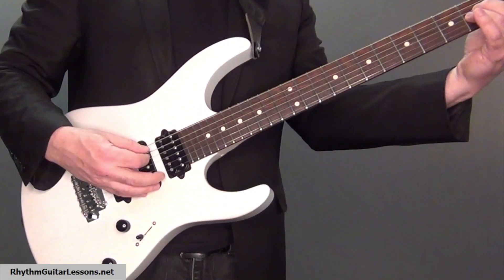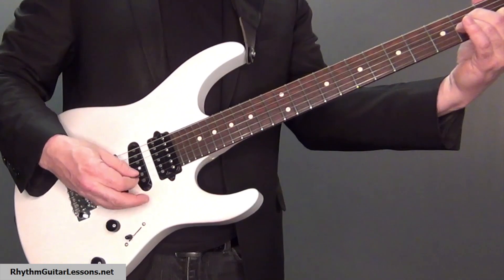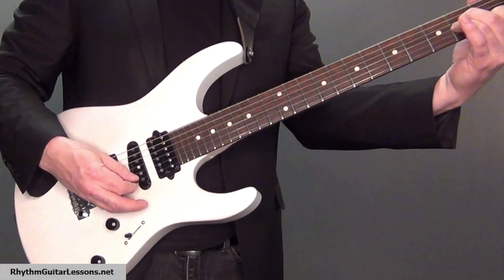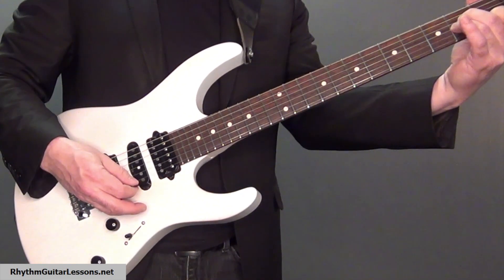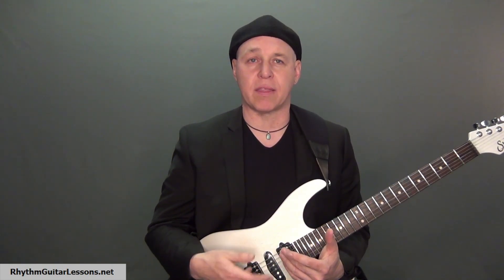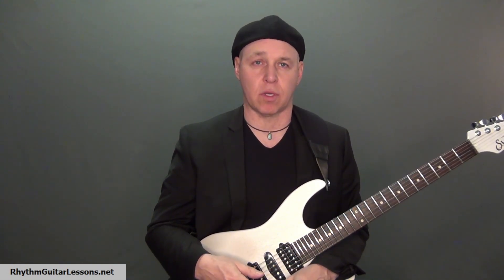It's important that you allow the string you just played to continue ringing, otherwise you won't get the blending of the notes ringing. That blending of the notes ringing is what gives the chord the sound that we're looking for. If you don't allow the notes to ring, it'll sound something like this.